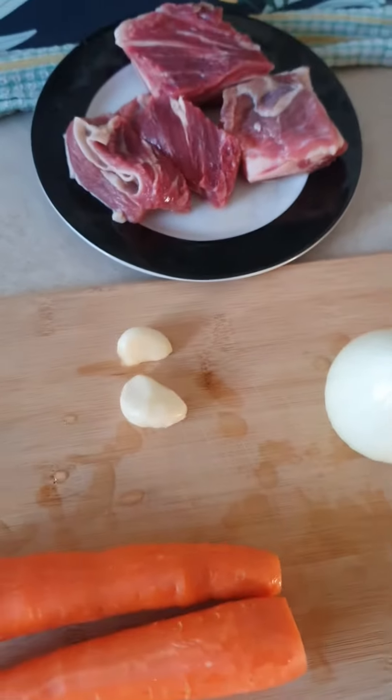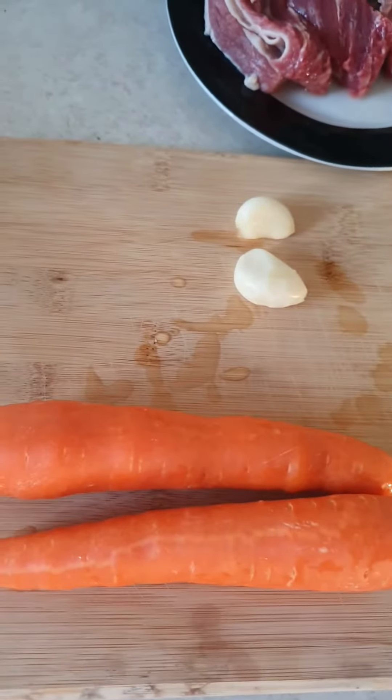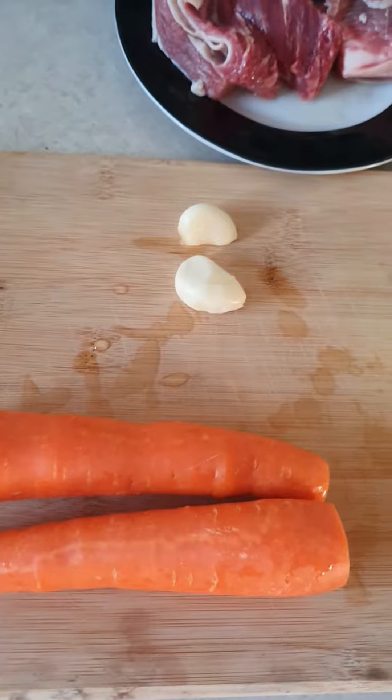And one onion, chopped and mashed and everything. Once you've cleaned up the meat, washed it, time to chop and start cooking.